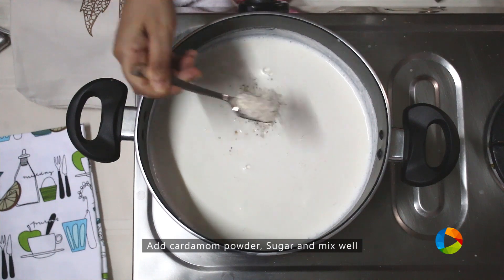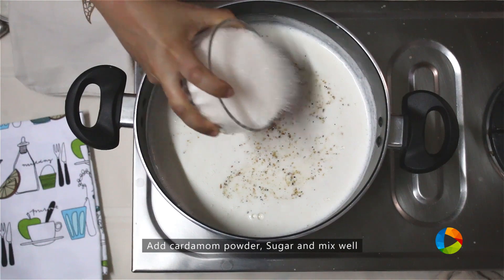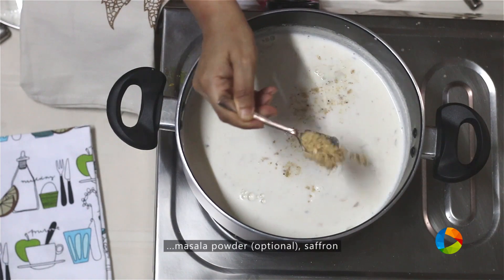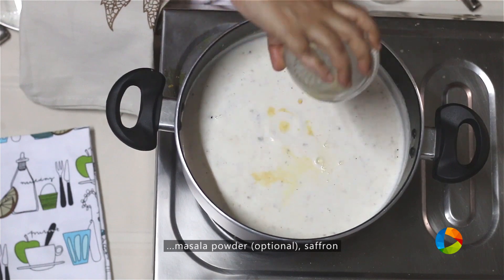One whole teaspoon of cardamom powder. For sugar, I'm just going to eyeball it — I think I'll add about half a cup, but it's according to your taste. If you'd like it very sweet you can add extra. Just one teaspoon of the spice mix — not adding too much. I'm going to add the saffron in milk; you can see this beautiful saffron colour here.